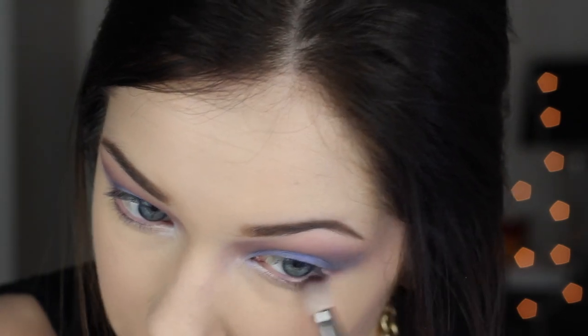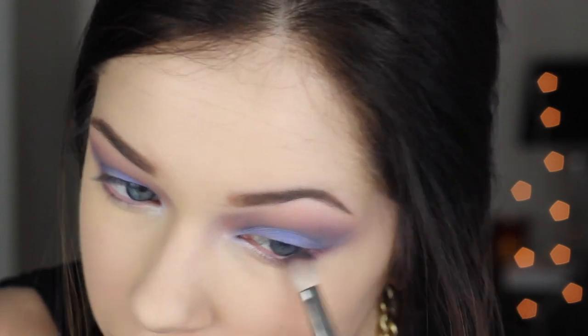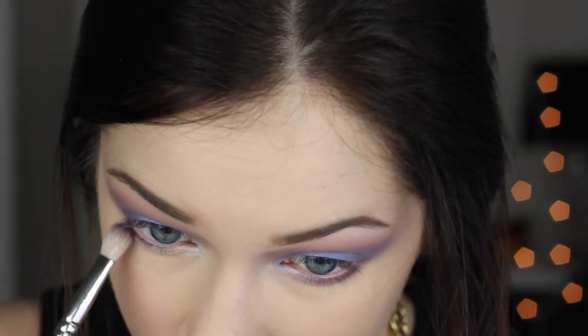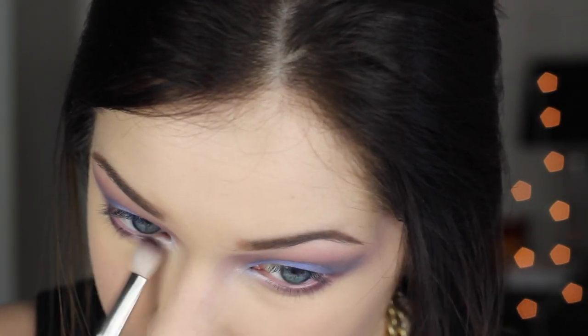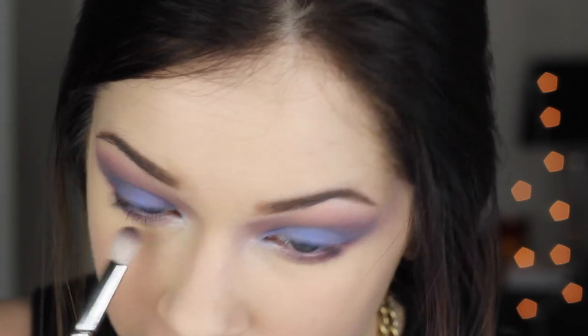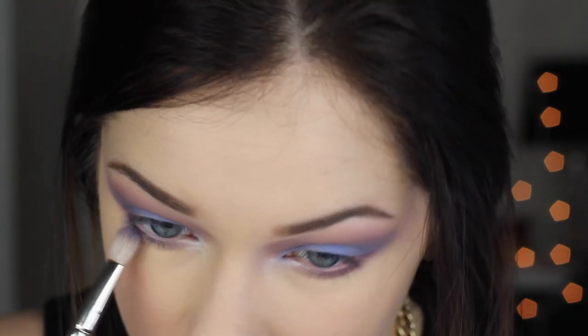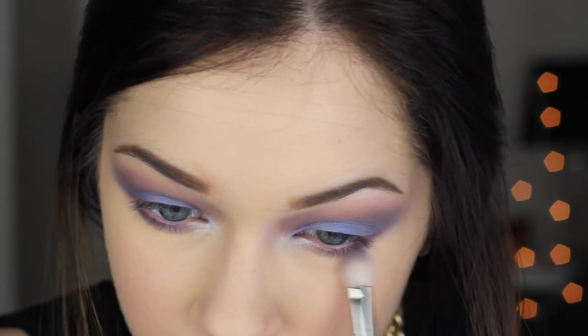Now I need to even out the upper lid and the lower lash line, so I'm going to take Sketch on a 217 and very messily smudge this along my lower lash line. Then I'm also going to take the same purple that we layered over the blue and put that on my lower lash line as well. I'm using a 217 as opposed to a 219 so it can be a very messy application and not neat.